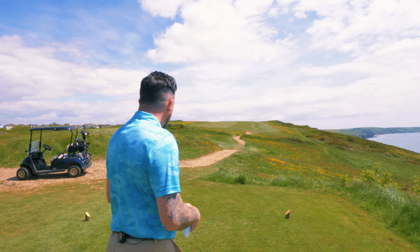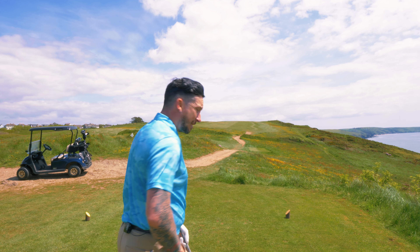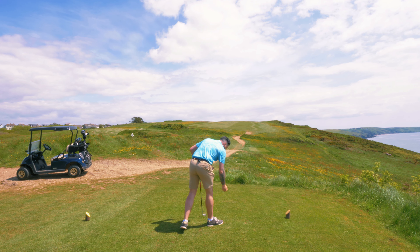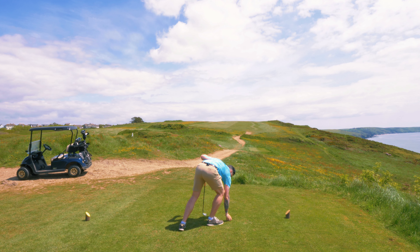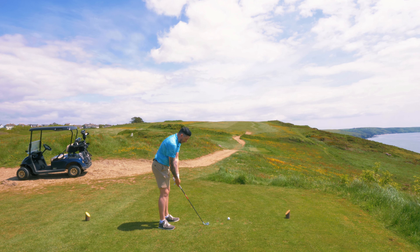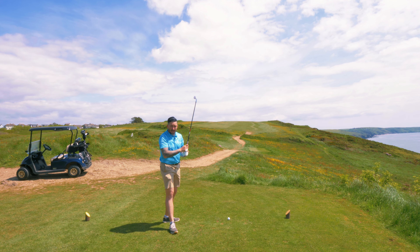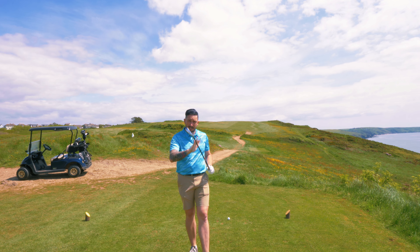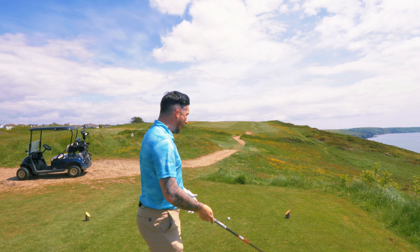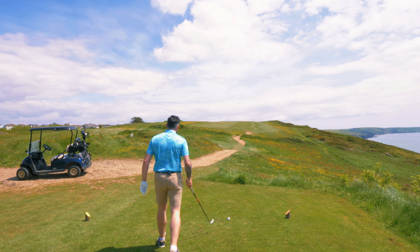I'm going to start with the long iron. This is 21 degrees; the hybrid is 19 degrees. So although they've both got a three on the bottom, they have completely different lofts and will go completely different heights — the hybrid will go higher. These are my Wilson clubs, and there will be a 'what's in the bag' to discuss the spec. Both have exactly the same shaft fitted.